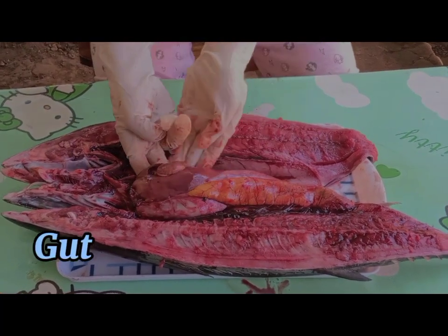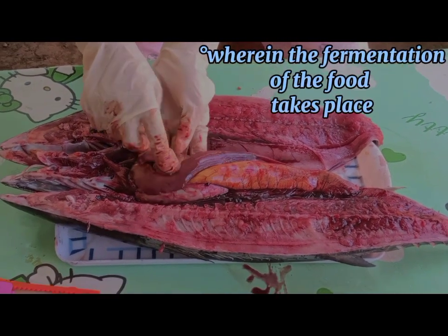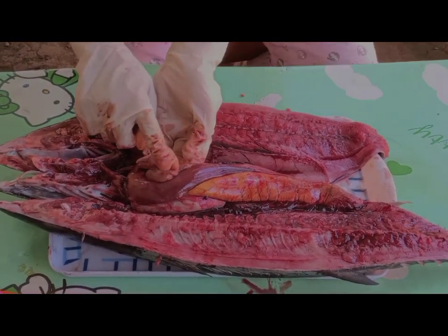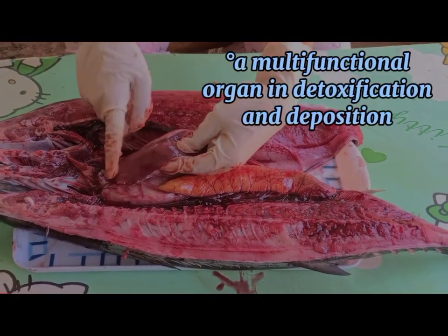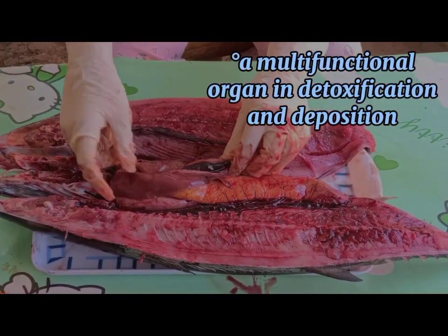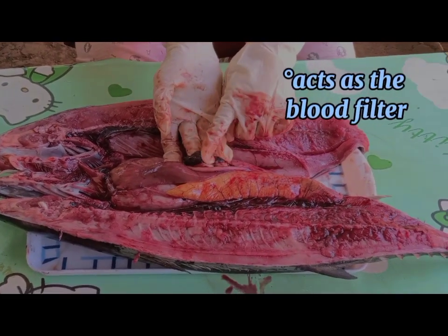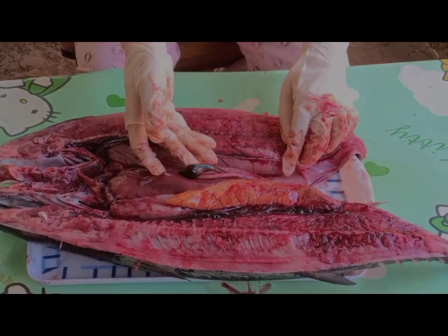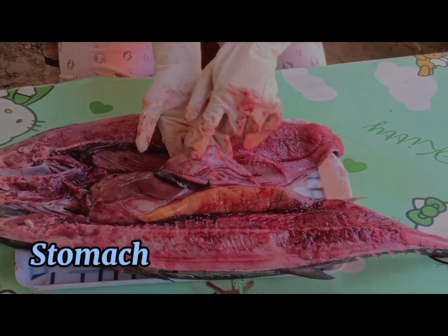Next, the gut — this is the gut. The liver. The spleen — this is the spleen. And stomach — this is the stomach.